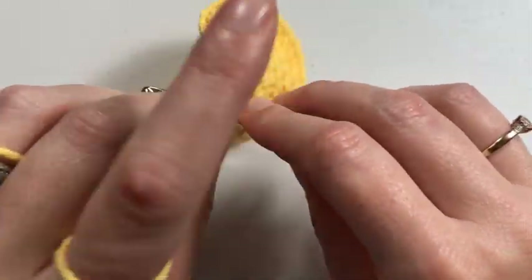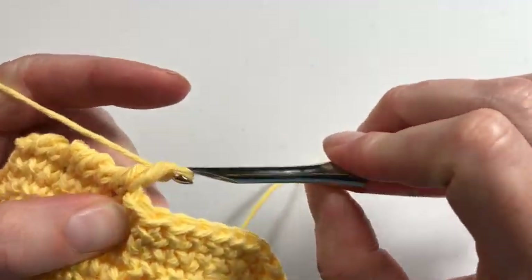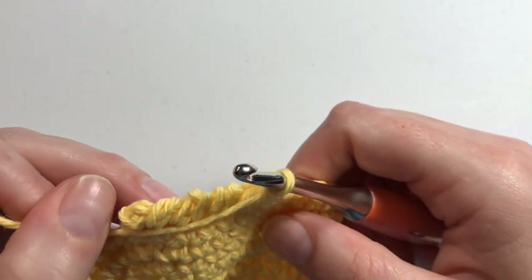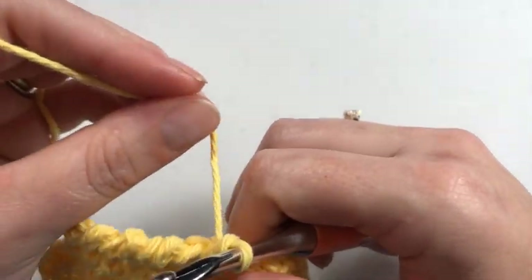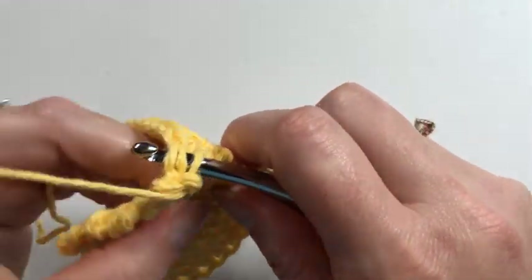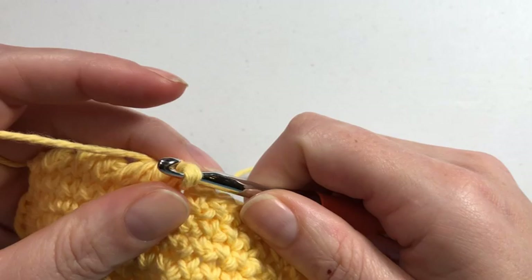As you do more and more, you obviously get used to it. One thing I will say is make sure that the working yarn does not get wrapped around or stuck on the side — you need it to be as close as possible, otherwise it's going to create a weird big loop and it won't look right. Half the time you see me sort of adjusting it; it's just something you're going to have to do.